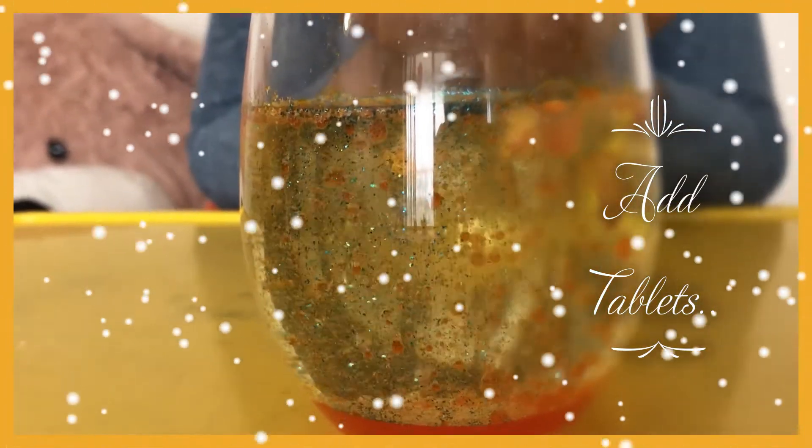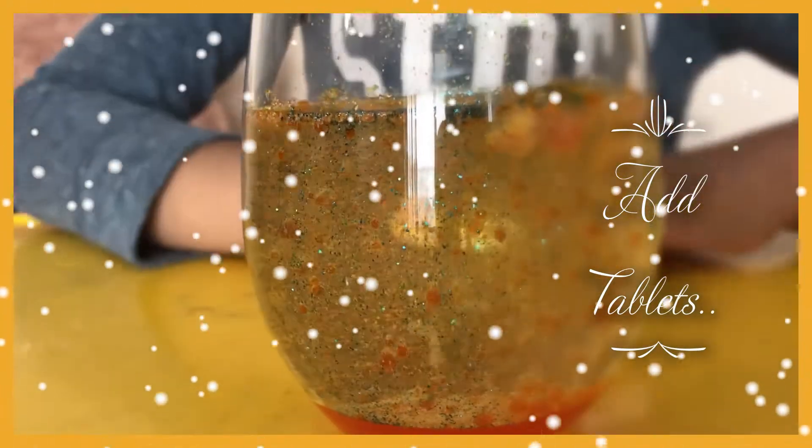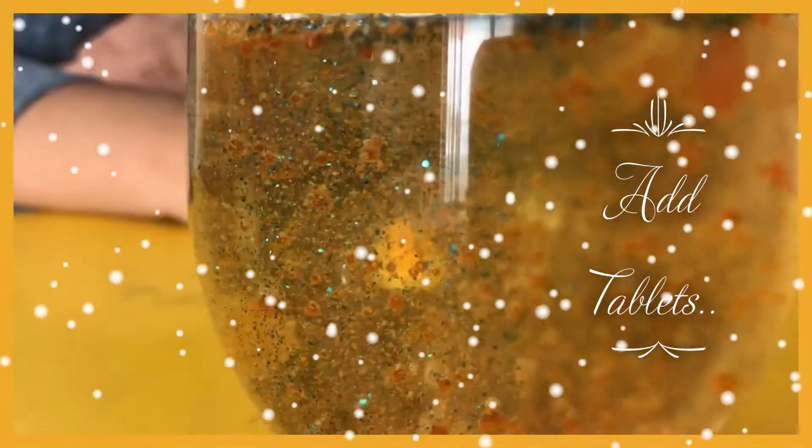The oil and water are not mixing up. One bubble popped — one big bubble, another big bubble. Another bubble popped.